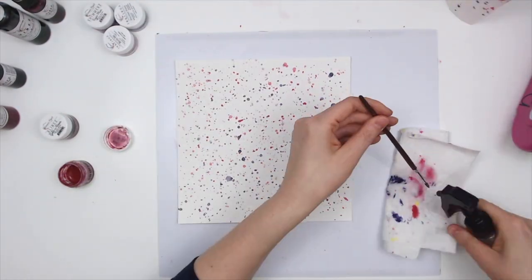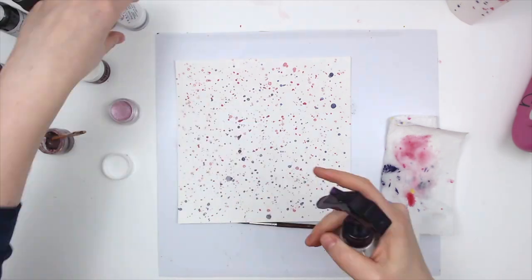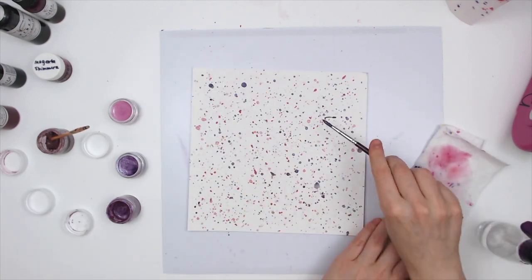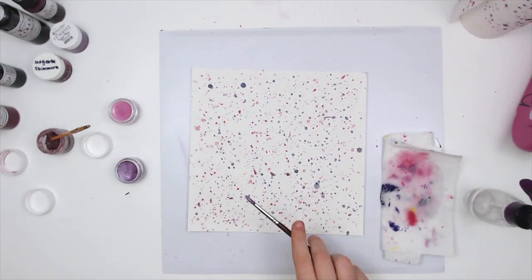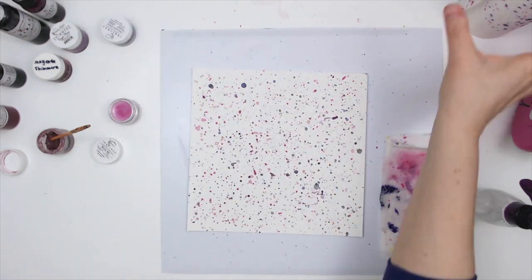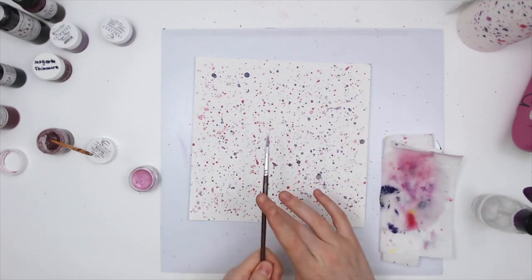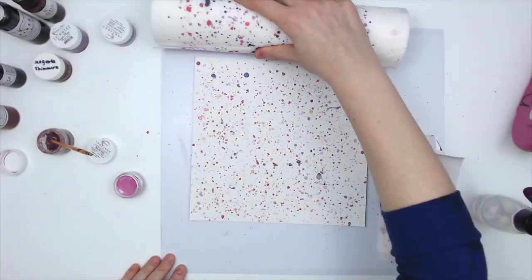I'm also using a couple of paint pots. The first is the original Shimmers in magenta, and then I'm also using Golden Roses, Sugar Plum, Precious Posy, and Beats Me. I haven't used Beats Me all that often but I'm super in love with it right now. It's a really shimmery, light pink color and the way it shines is just amazing — I'm kind of obsessing over that color right now.